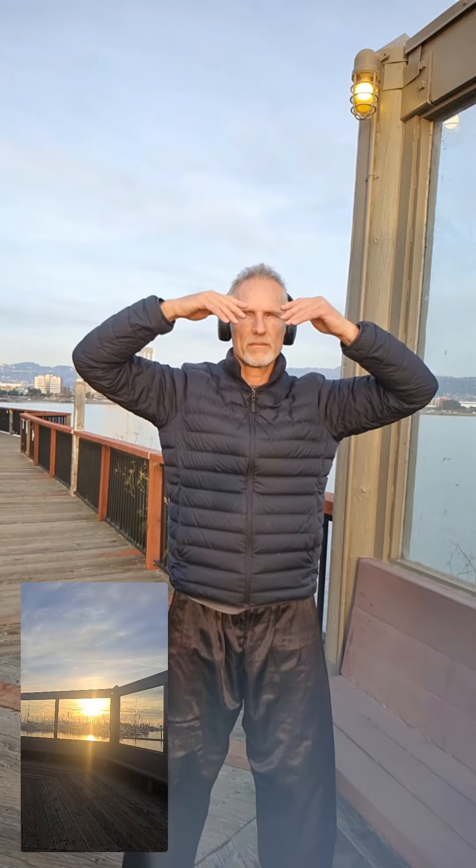Now we're going to finish and finalize with your breath. The center — bring everything to the center and watch the center.